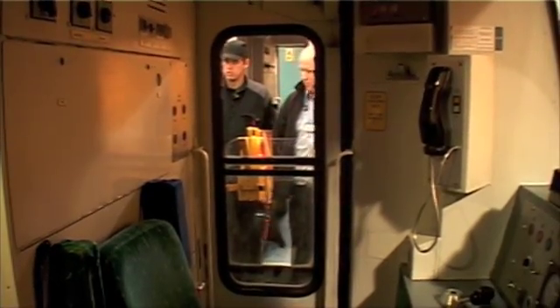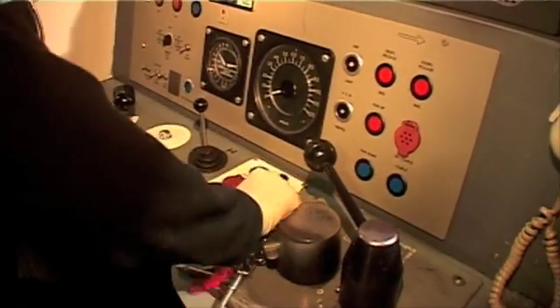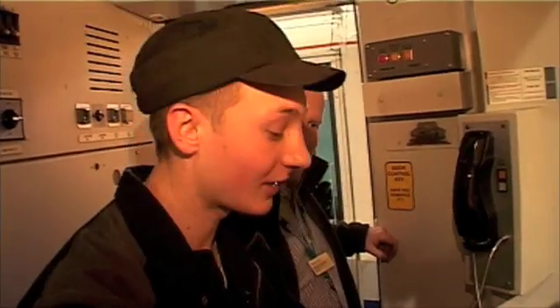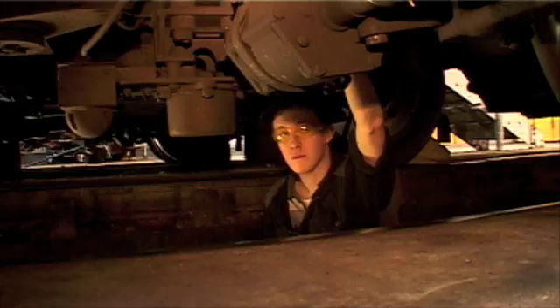Sean, in you go then. We're going to open the desk up and release the brakes into step one. We're just in the cab of a train and we're going to be doing an AWS test. So if it stays at yellow and black,